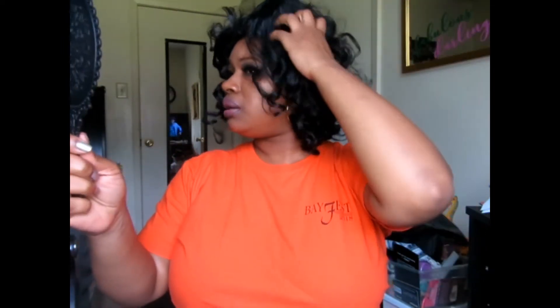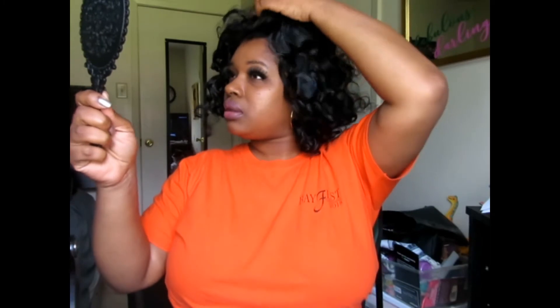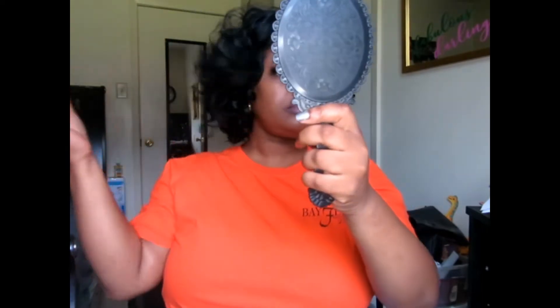It ain't too big-head-friendly, but if you undo the straps, I don't know if that'll make much difference. She kind of reminds me of a half wig, you know? Yeah, she kind of reminds me of a half wig.